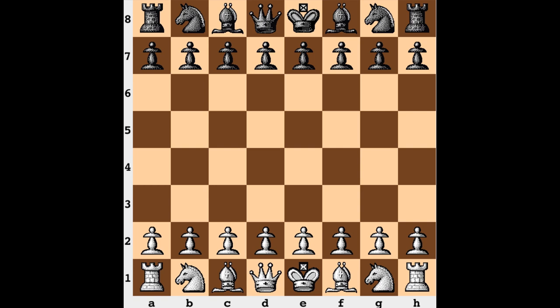Hi everyone, it's Jerry. This is Game 7 from the 2011 Women's World Chess Championship match. Going into this round, Huyifan has the white pieces and is looking to extend her 4-2 lead over Humpy Koneru, so let's have a look.